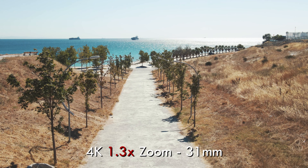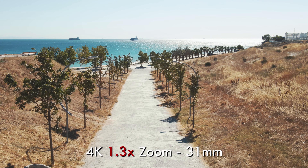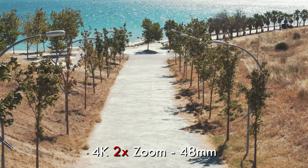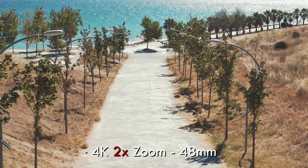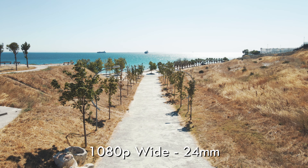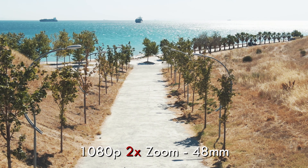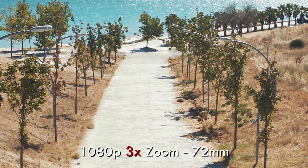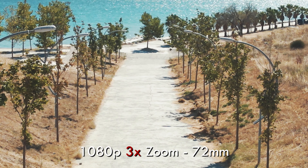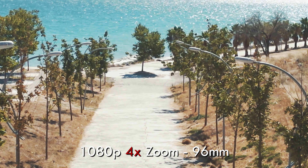For a framing reference: the 4K wide mode is 24mm equivalent; the 1.3x zoom is around 31mm; and the 2x zoom is 48mm. In 1080p mode, the wide is 24mm, the 2x zoom is 48mm, the 3x zoom is 72mm, and the 4x zoom is a whopping 96mm.